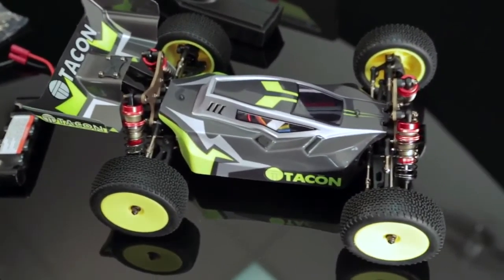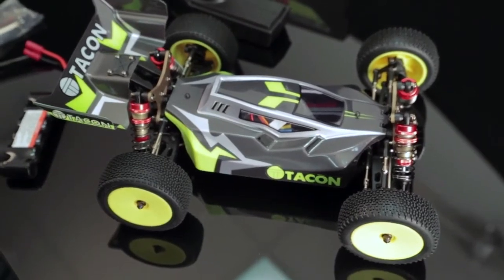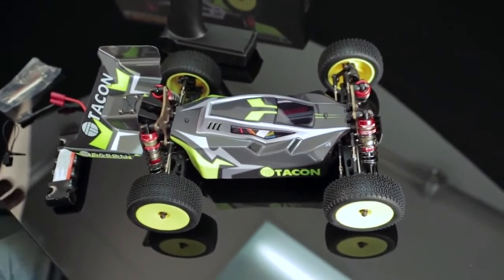Hi everyone. This is a quick tutorial on how to bind your TICCON vehicles. This will apply to the buggy, the short course, and the rally car. So let's get to it.